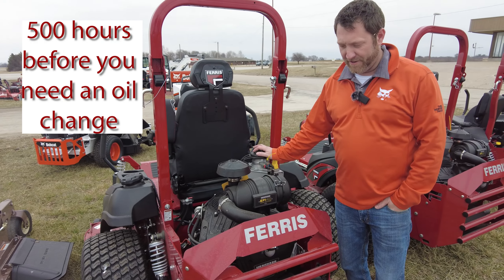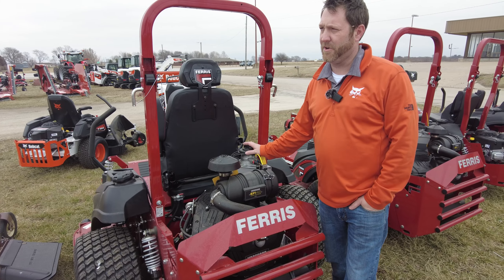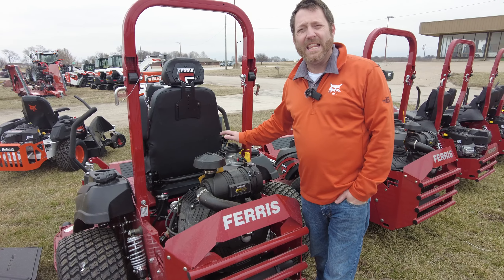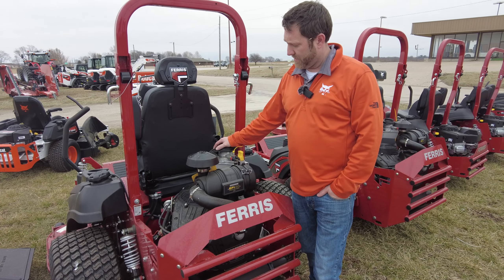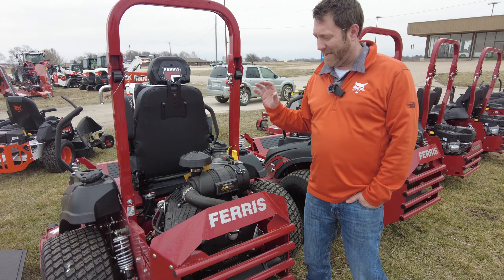For most people, 500 hours is going to be several years. You still need to change your oil annually, but for a commercial operator or someone worried about long-term engine life, this is going to keep all your oil cool. Even on a 110-degree July day, your oil will stay cool and clean. It uses synthetic oil, so it will make this engine last a long, long time.